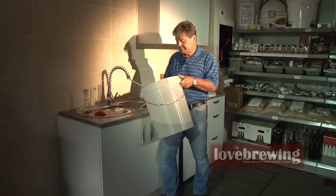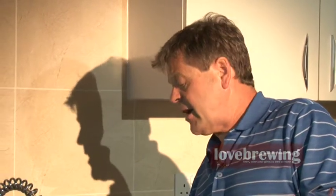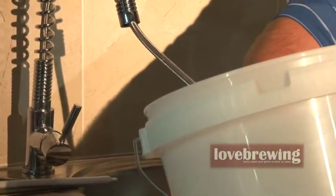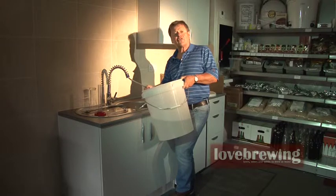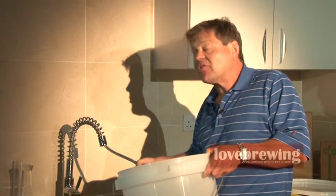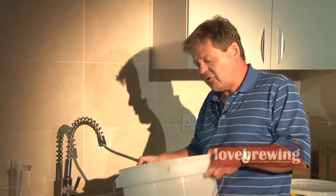We're just waiting for this to fill up. Obviously we can use a jug if that's easier. I'm checking the temperature as we go to make sure we're not far away from our 30 degrees C. We're actually at 27, so we'll just adjust it by adding a little more hot water. The yeast we're using on the Still Spirits product — the triple distilled yeast — is a very, very special yeast. We ended up having to do way over 3,000 fermentations to find the right yeast to do this particular job.